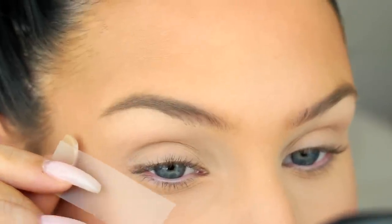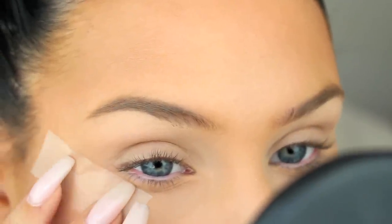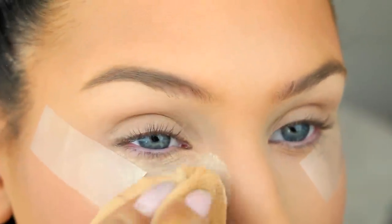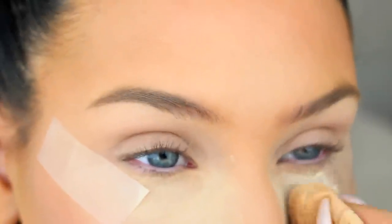For this look we're actually going to use tape to get that really sharp line. You want to apply your tape so that it follows your lower lash line, just like I'm doing here. And because I've already done my base, I'm going to apply some loose powder under my eyes to catch the fallout.